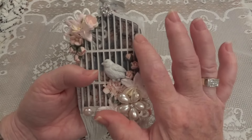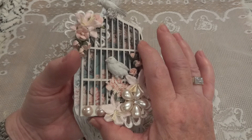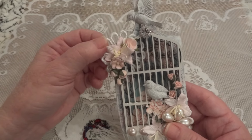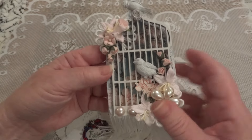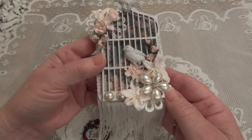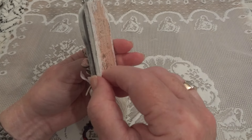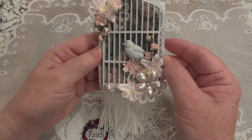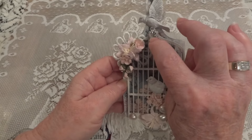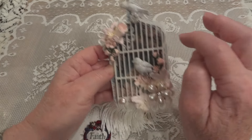Then I took one of Fernley's bird cages and I gessoed that. Underneath I added a flower applique on each corner, and by putting it underneath when I glued it onto the paintbrush, it gave it a little dimension. I think that makes a difference when you're looking at it. I also added a beautiful little bling piece from my stash on top.